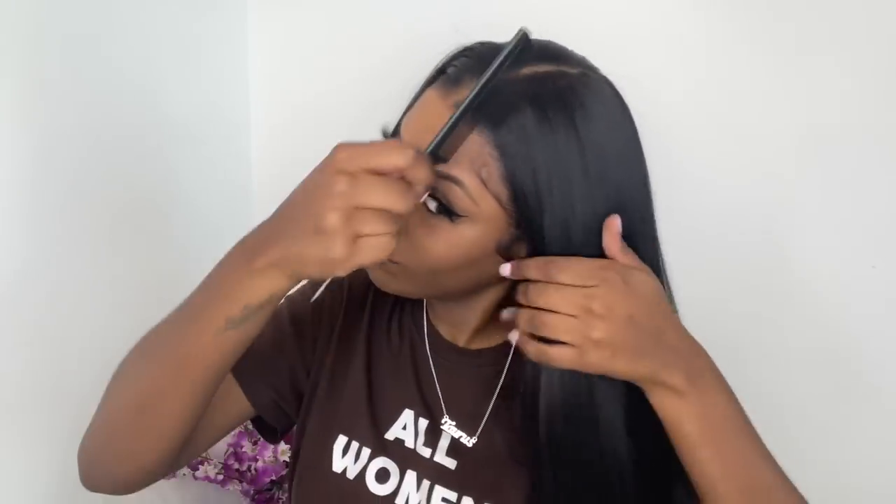I want to show you guys how good the quality of the wig is — I'm going in with a rat tail comb and the comb is going right through.